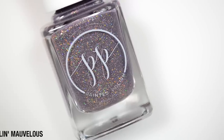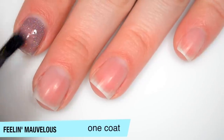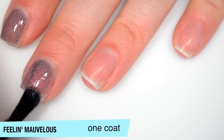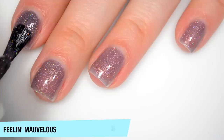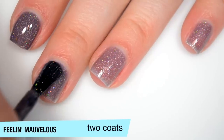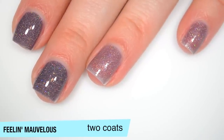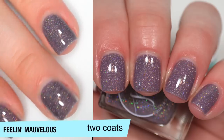The next polish is called Feeling Mauvelous, and this is a nude holographic micro glitter in a mauve curly base. This one is sheer on the first coat — the base actually looks a little more jelly-ish, but that might be because of the glitter. There is a lot of glitter in there, so this is definitely going to dry textured and will be difficult to remove without a peel-off base coat. Good formula on this one, and it covers completely in two coats. You will definitely need top coat to smooth it out, and depending on your top coat you might need two coats of it. That is two coats of Feeling Mauvelous.